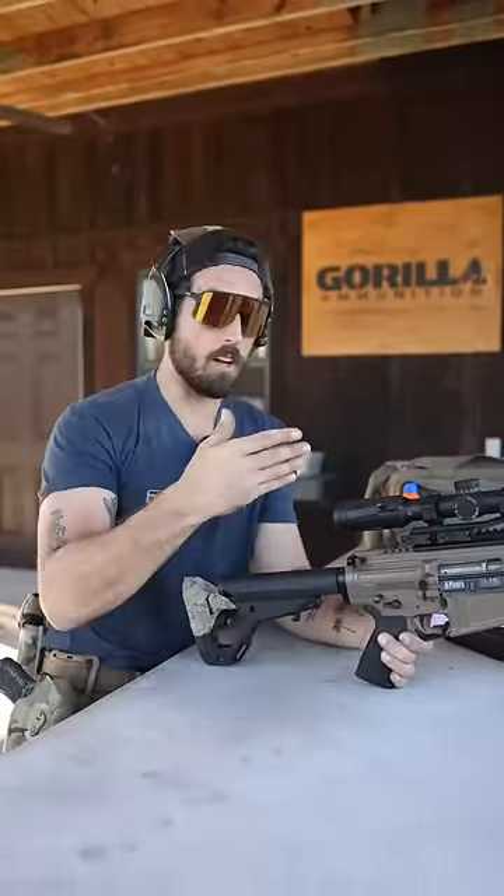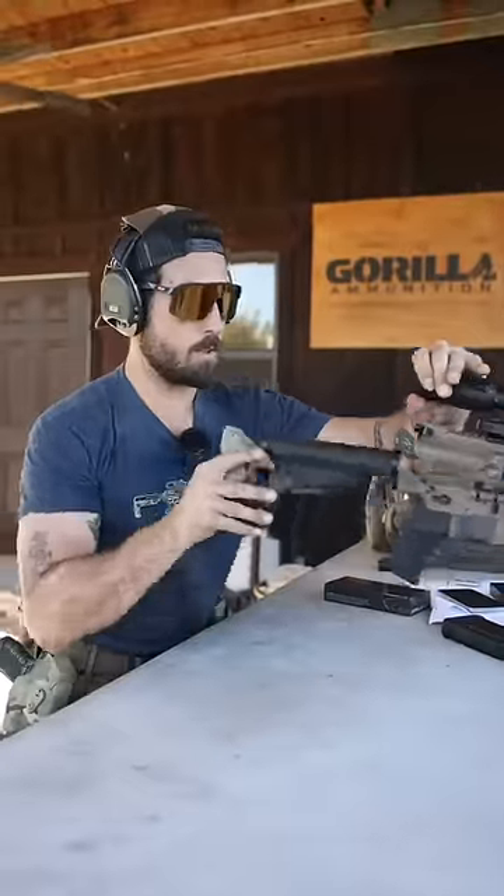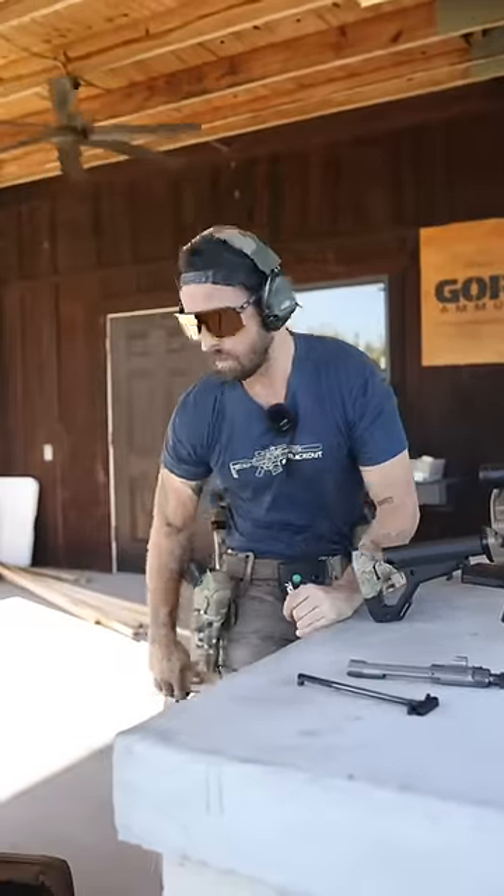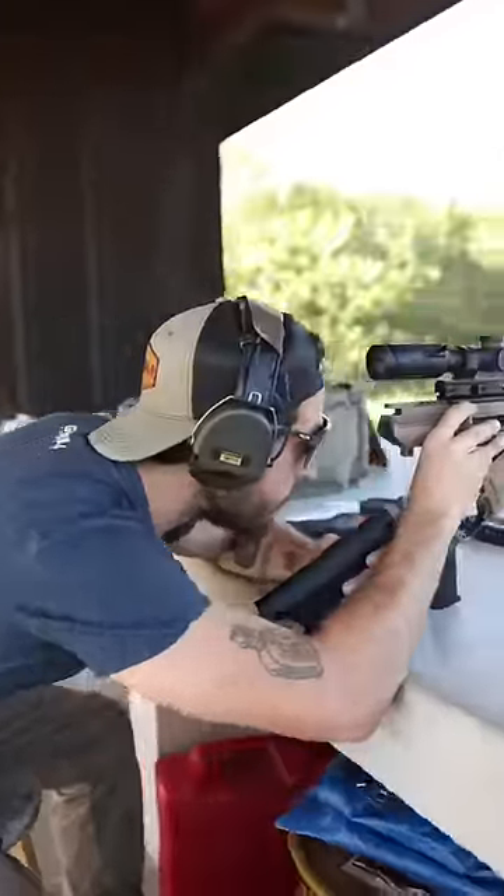So this is the quickest way I've found to get a new sight or unzeroed optic on paper or back on target. What you're going to do is go ahead and remove your bolt. We're gonna get like a pillow or something to rest on. So when I look through the barrel, I should see my target dead center.